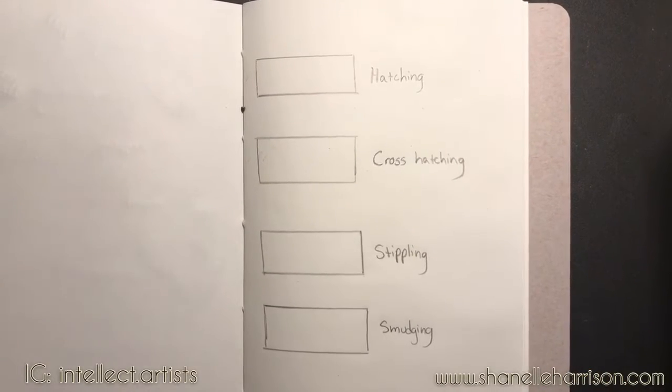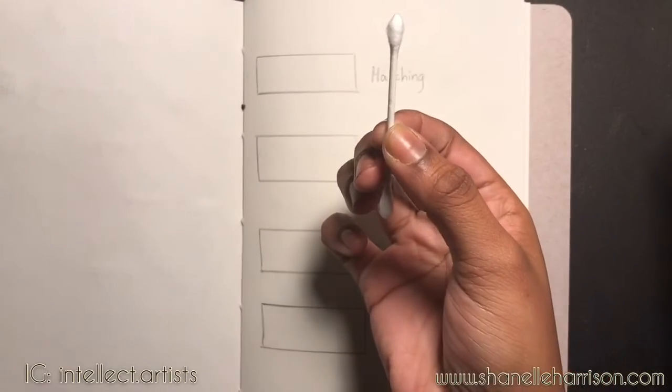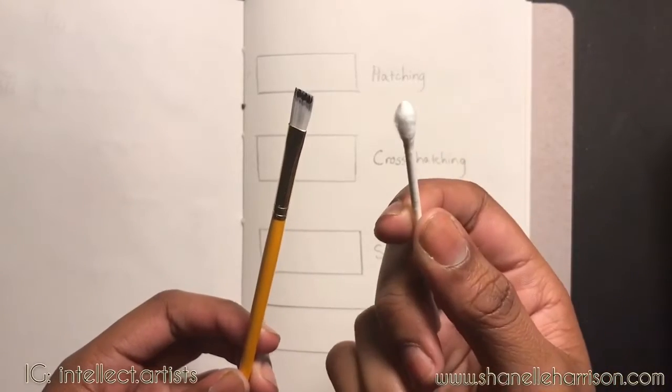For our smudging technique you can use a q-tip or a paintbrush. You can also use your finger if you don't have a q-tip or a paintbrush — it will give you the same effect.